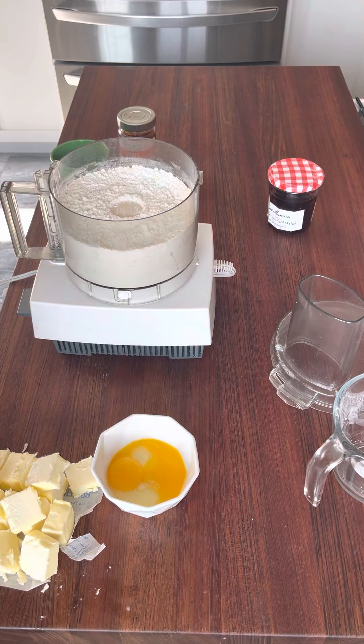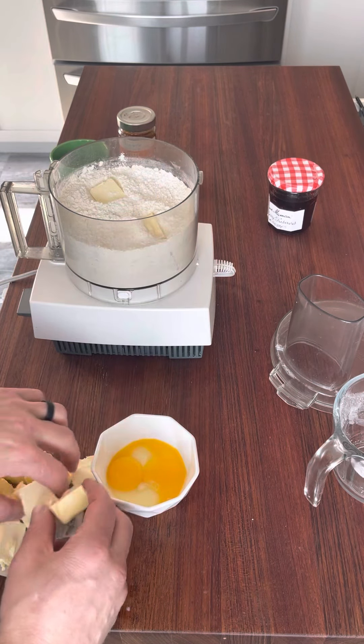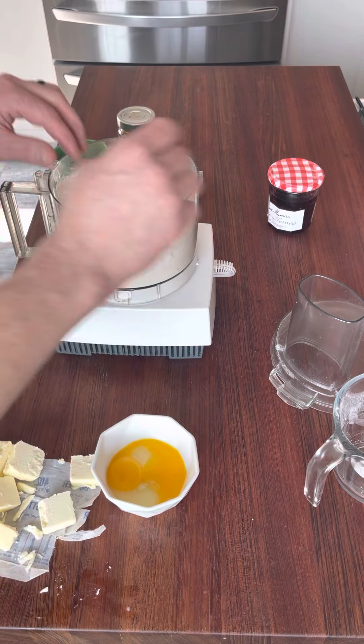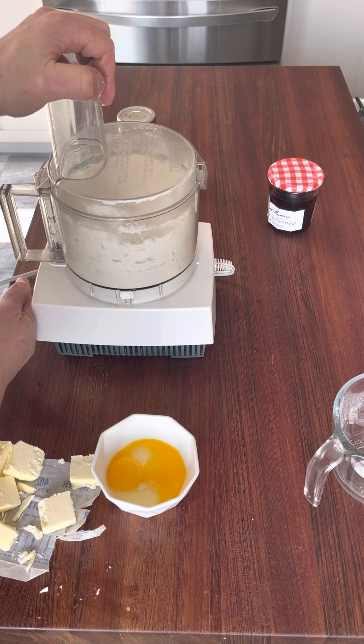Now we're going to start adding butter. I have some cold cold butter here — I'm going to add two sticks. Same concept, we're just going to pulse the dough. We're looking for it to come together kind of like wet sand or little peas.